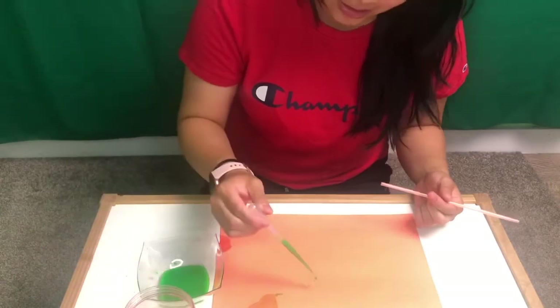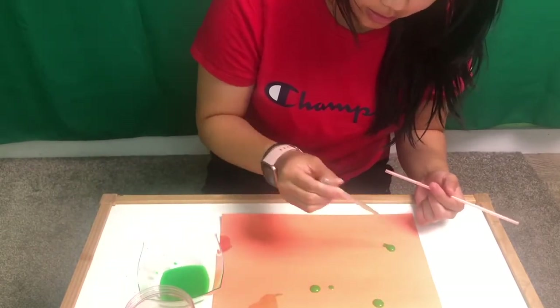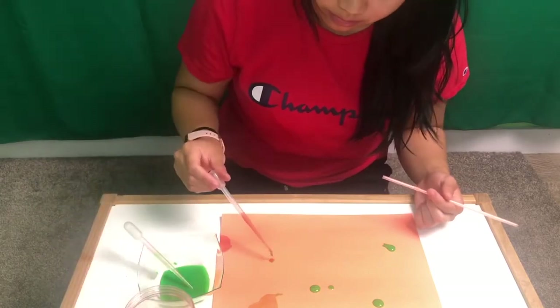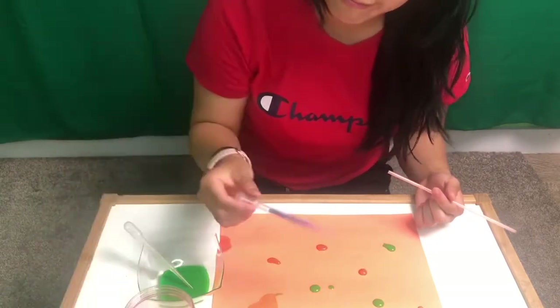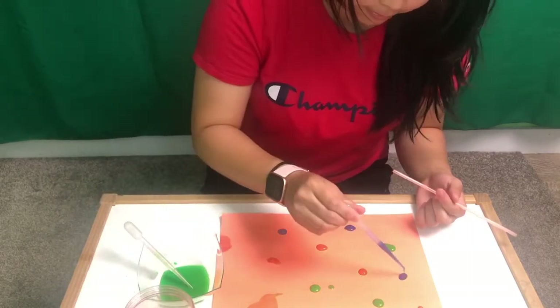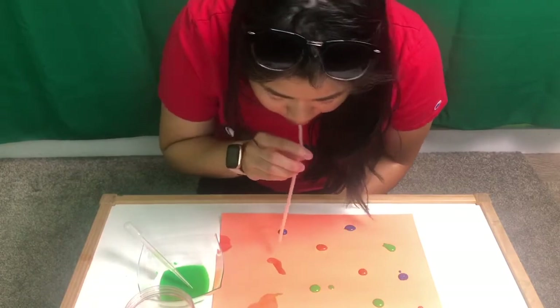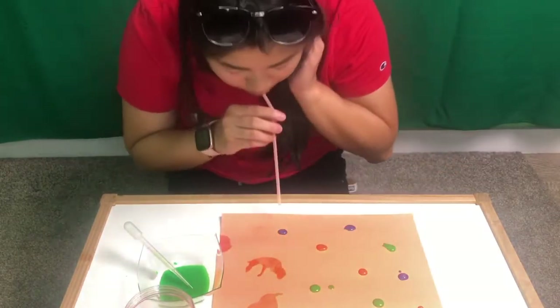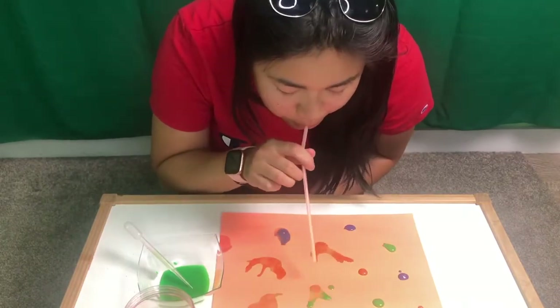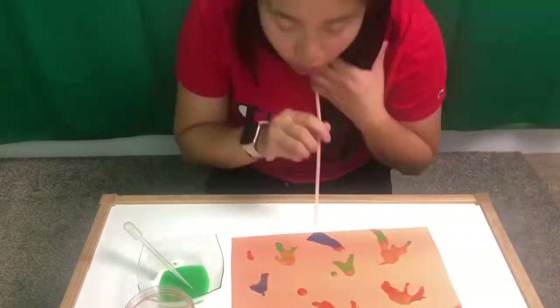When you're done, use your pipette to drop some paint on the paper, or you can use your spoon to do the same. Just drop them in little spots all over the paper — you can do it one at a time or do lots of spots at once. Then take your straw and blow it in all different directions. This is going to make very interesting shapes that can be the monster's arms or legs. It's up to you to choose what you want the monster to look like.